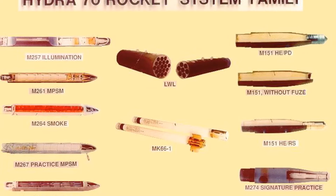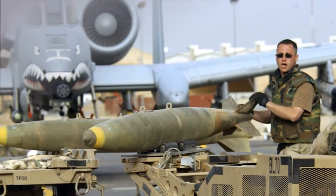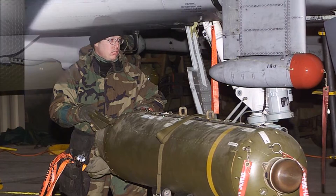Next up, we have a variety of unguided bombs, which fall into three basic categories: training, general purpose, and cluster. Training bombs have inert warheads. General purpose bombs include the Mark 82 and the Mark 84. Cluster bombs like the CBU-87 and the CBU-97 can be used for a variety of targets, ranging from unarmored to heavy armor types.